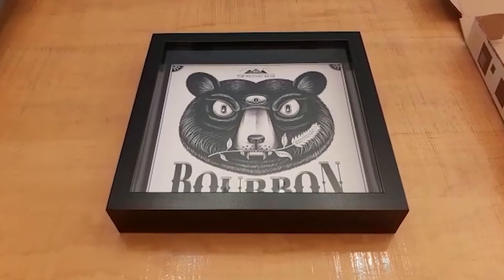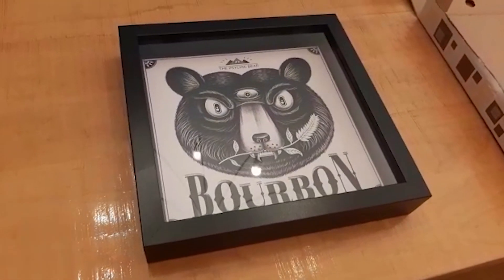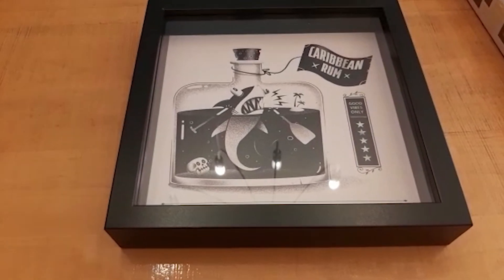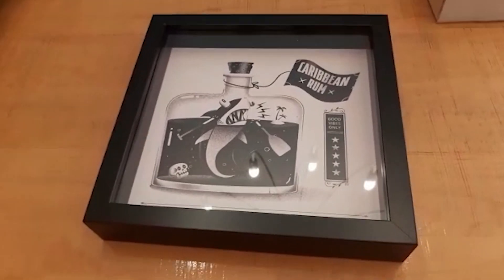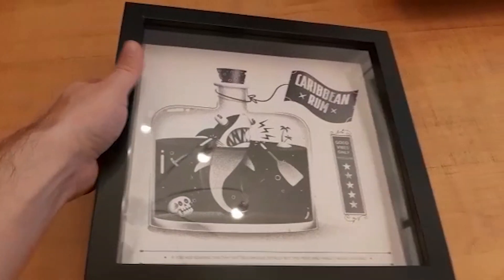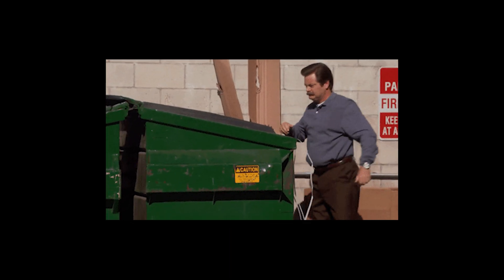Congrats Lisa and Jamie — you guys win a free framed poster! I was left with a couple of really nice frames and decided to send those off as the giveaway prize. Email me your address and you'll get a free framed poster.